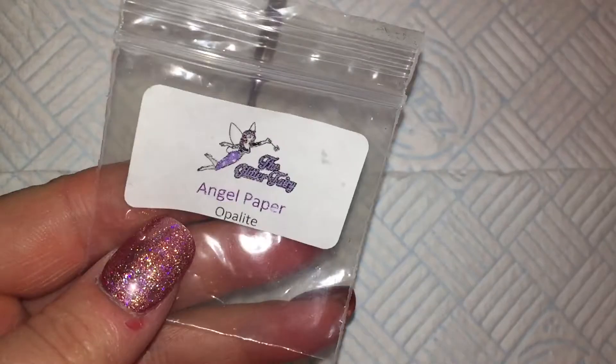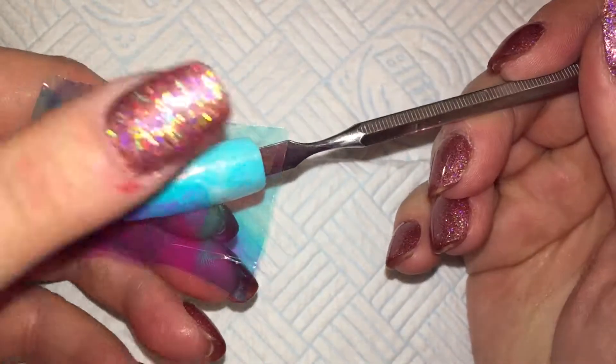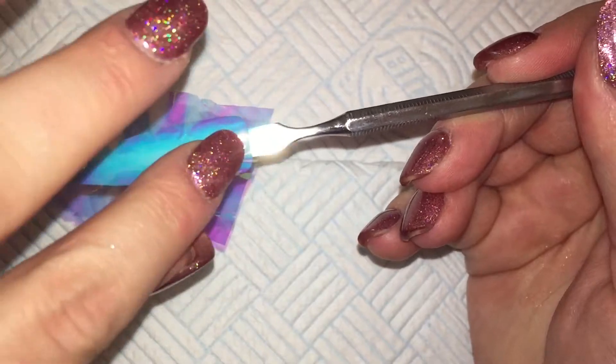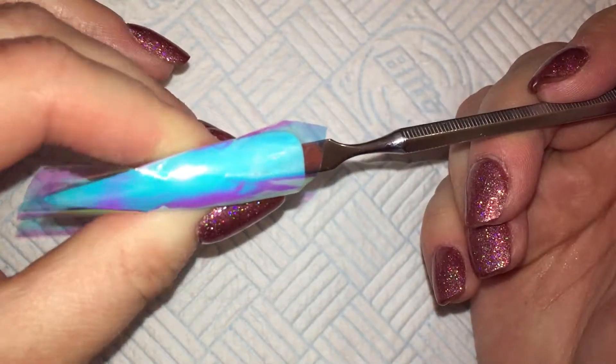I am going in with this Angel Hipper from the Glitter Fairy. I am sizing it up — you can see it has a nice blue tinge to it so I thought it would be great for this nail, going on to this baby blue background. What I tend to do is rub the Angel Paper over the nail so that some of the inhibition layer transfers onto the Angel Paper itself. Then I crumple it up and put it back down onto the nail — I just find this gives it a little bit better adhesion.